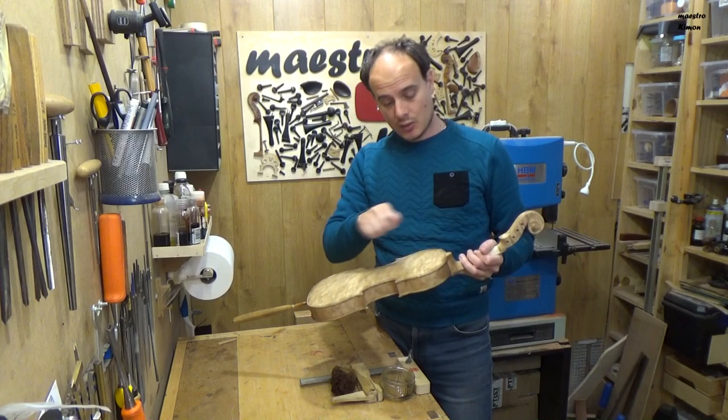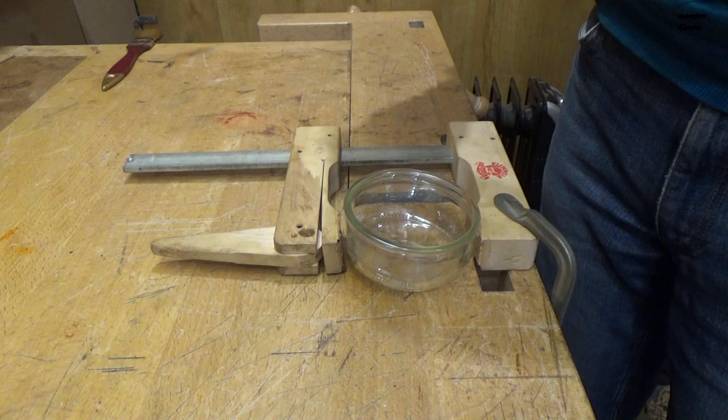The stain is ready now. I will leave it a couple of days to dry completely and then I will start applying the varnish.